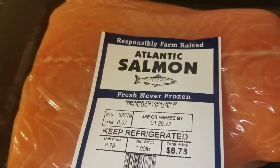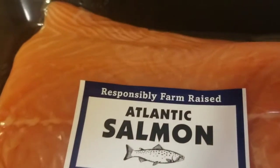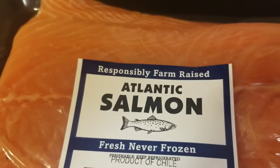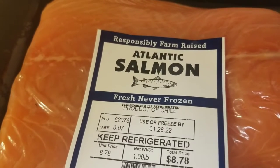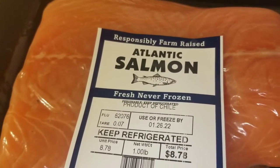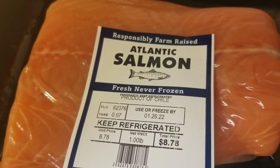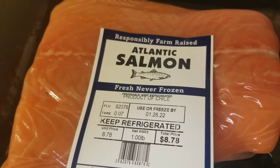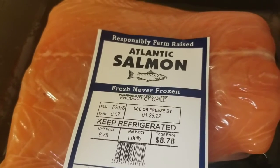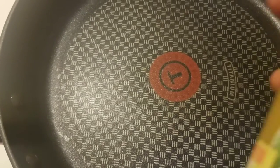Welcome back to my channel guys and gals. In today's video I will pan cook some Atlantic salmon in some butter, garlic salt, and I will add some parsley flakes. Sounds pretty healthy and delicious to me. If you're new to this channel, please consider subscribing, commenting on this video, and sharing this video. So let's get started.